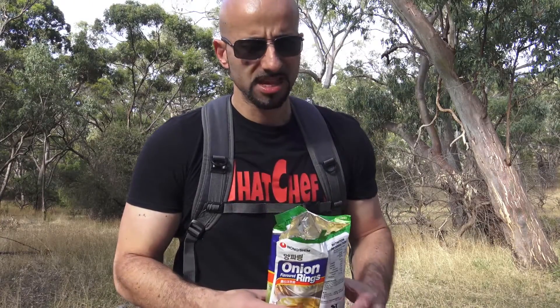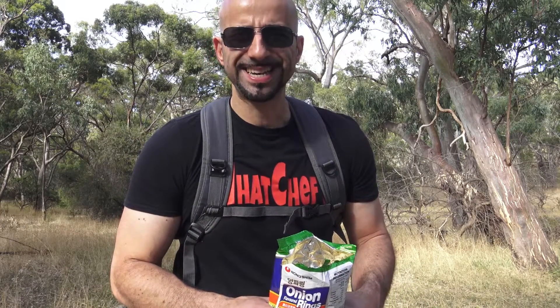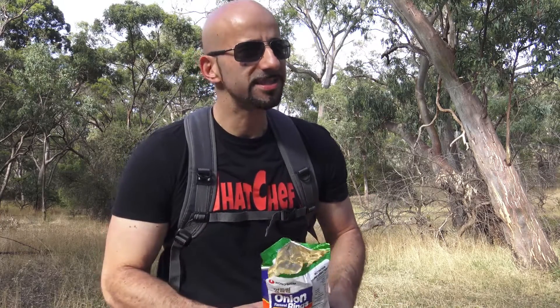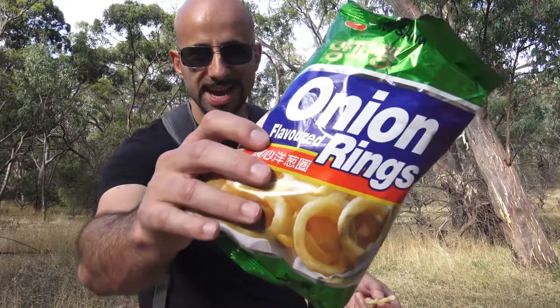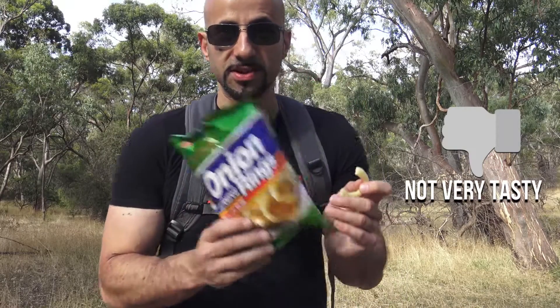Gotta say, it's not really a strong flavor at all — barely taste the onion. It tastes more like a potato chip, but like a plain potato chip — not even really a lot of salt on them. It's almost like a potato chip crossed with one of those prawn crackers; that's probably the best way to explain it. Just a slight taste of onion, not something you'd expect from something called onion rings. They do have a nice crunch to them, so yeah — these are the onion rings from Korea.